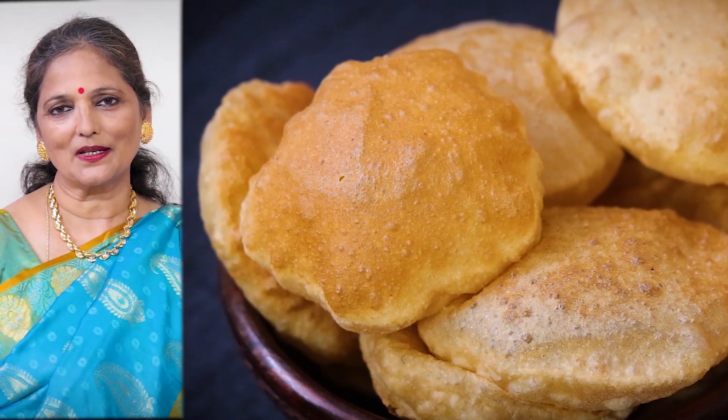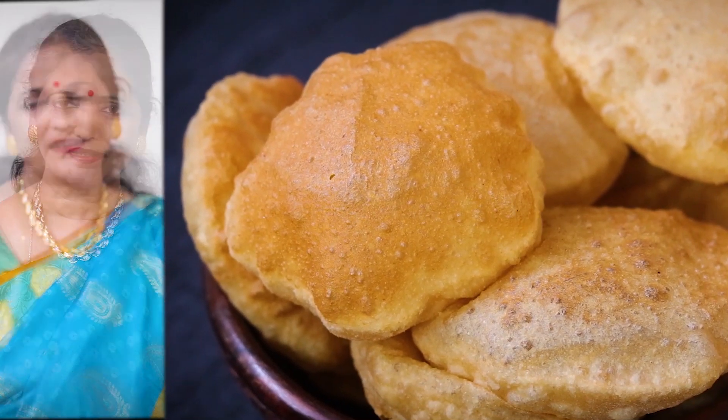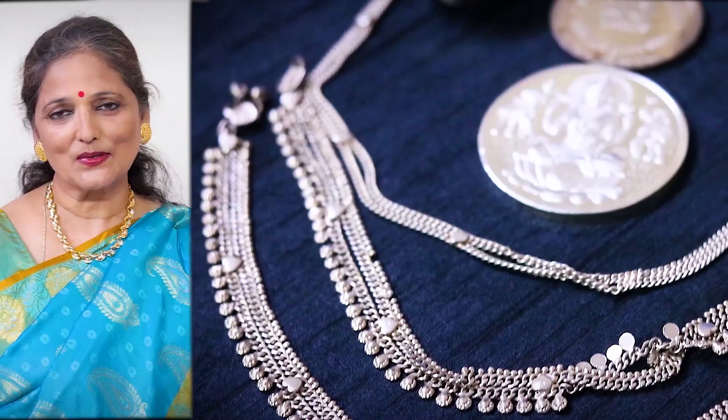Hi, this is Vijaya and welcome to Vijaya's Recipes. Today I am not making a recipe video, but I am sharing some kitchen tips that are useful for you. Our last kitchen tips video is Kitchen Tips Part 2, which people have liked and it has 2.5 million views. So I have thought to share some other useful kitchen tips.